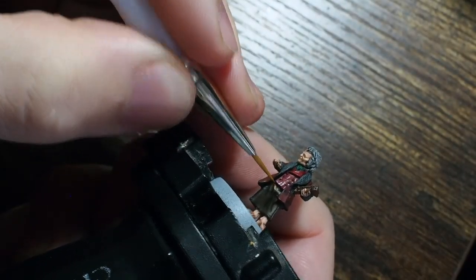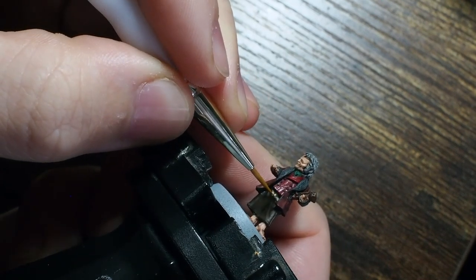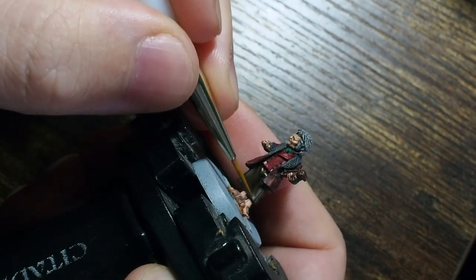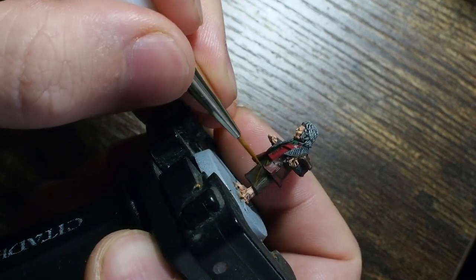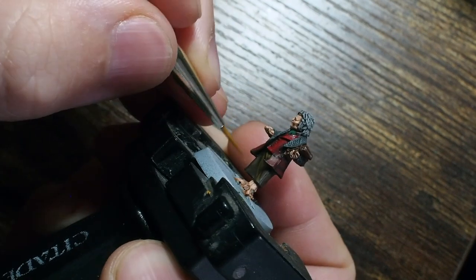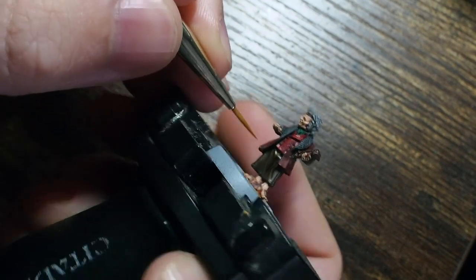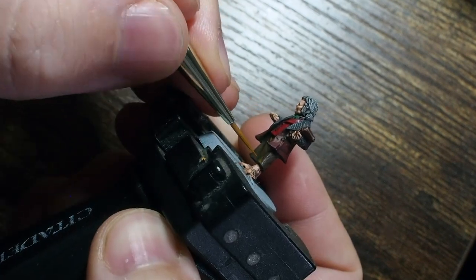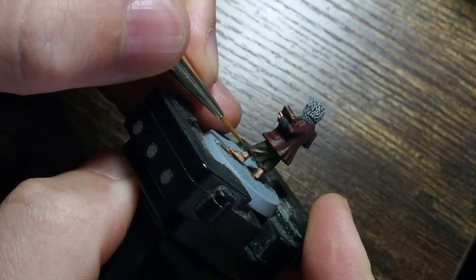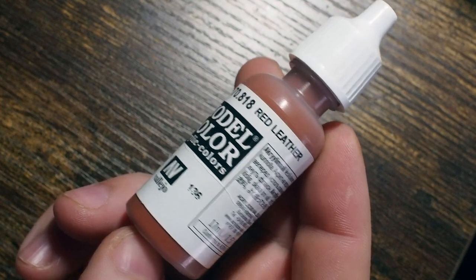Once that's done I'm going to use the leather brown on its own but this time with a lot more water, creating a glaze out of it. I'll do a video on glazes and how to water down your paints another time. But all I'm doing now is using the most extreme tip of the brush - the very very edge - and just picking out some of those very very fine details.